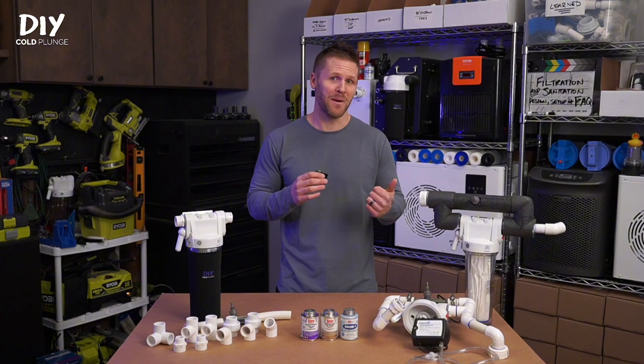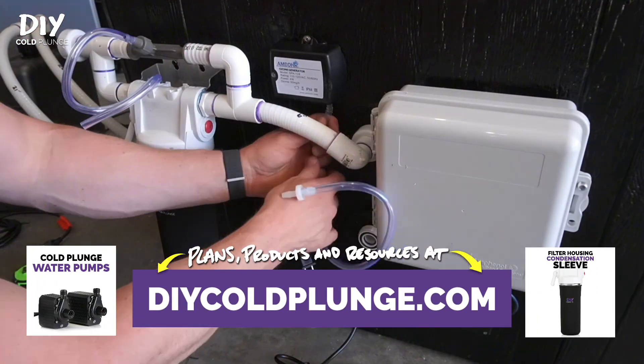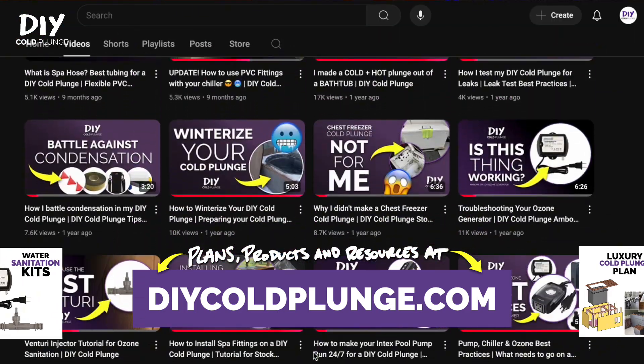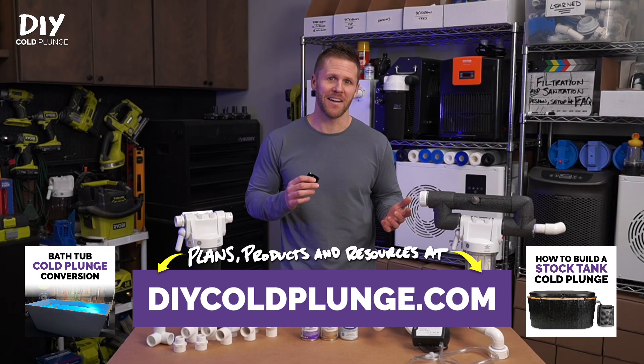It's also important to size your pump appropriately and ensure that the rest of your components are configured correctly and in the proper order. I've got videos up on my channel to ensure that you get this right. Or if you want to skip the learning curve altogether, you can check out the plans at DIYcoldplunge.com.